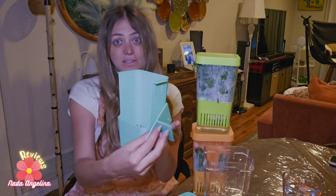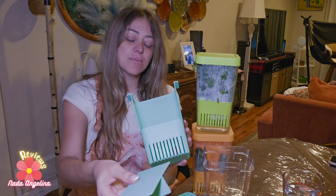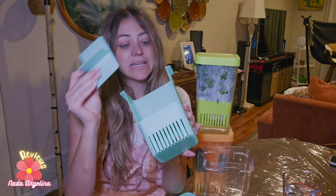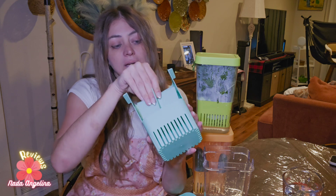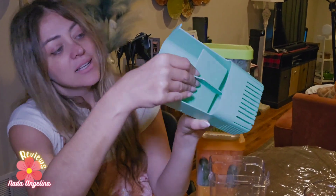It also has a divider so you can divide different kinds of herbs like dill, mint, parsley, and cilantro — you can just insert it in here like this.